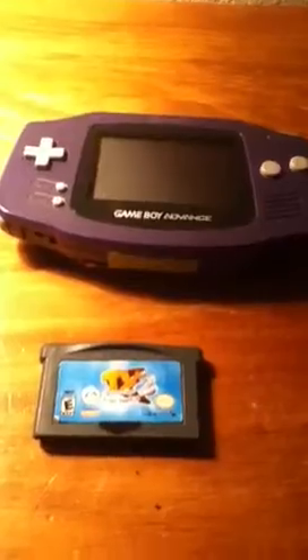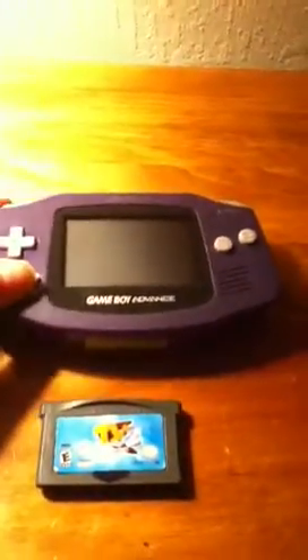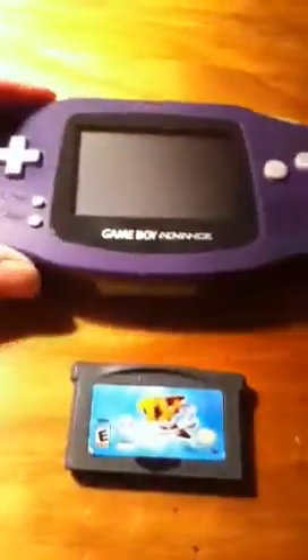Hello, today we're going to take a look at what's inside a GBA game. This is a Game Boy Advance. Let's take a look. Right here is a Game Boy Advance — it looks purple, but it's really like purplish blue. We're going to take a look at what's inside a Game Boy Advance.